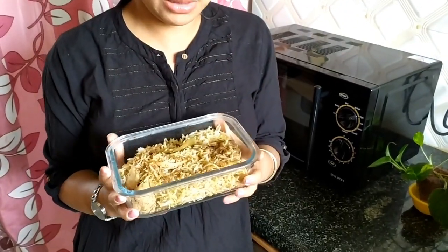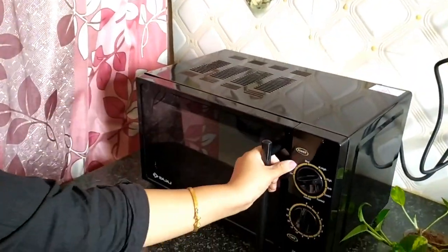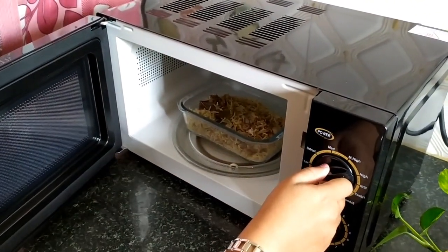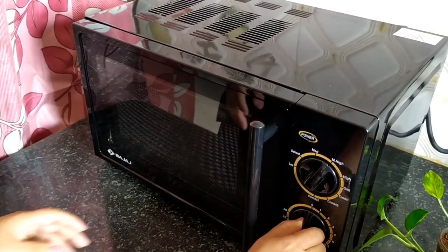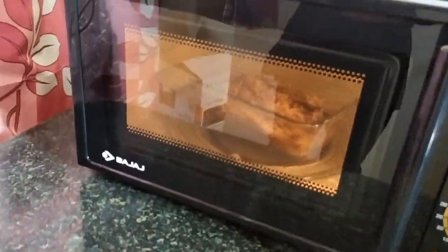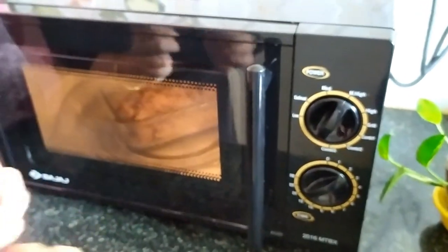I made some biryani in the morning and I will just heat it to show you how to use the microwave for basic heating. Switch it on and open it, put the container inside, set it to medium high, and heat it for 3 minutes. You can see how nicely it's revolving round and round — I'm feeling tempted to have this biryani!